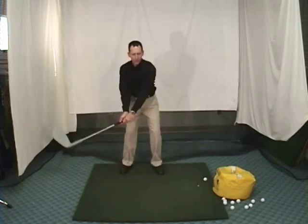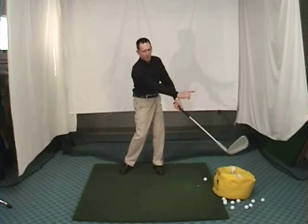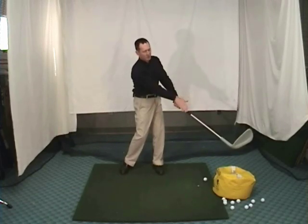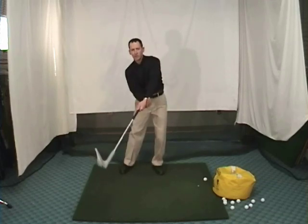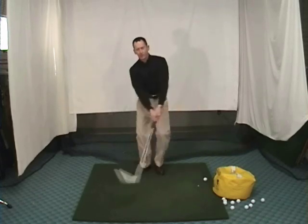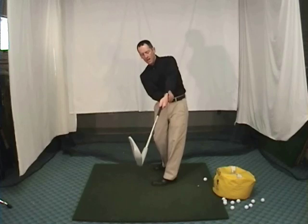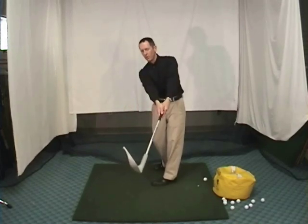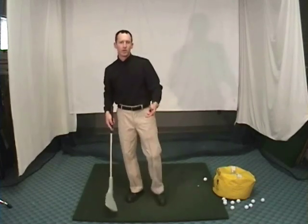Post impact, what do we look like just past the ball? This is really key. The toe end of the golf club will be pointed at the target. Keep the club head low. The back of the left hand will be flat and both arms fully extended. Back of the hand flat, toe of the club pointed at the target, both arms outstretched. If you look good four feet past impact, you probably look pretty good at the ball.